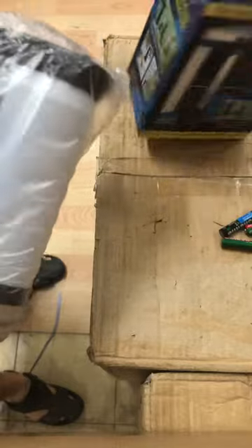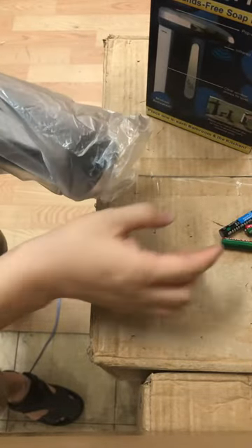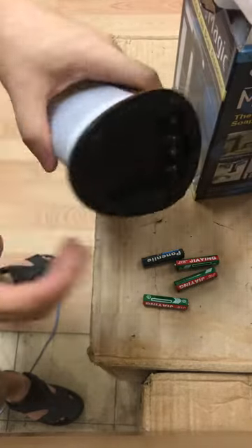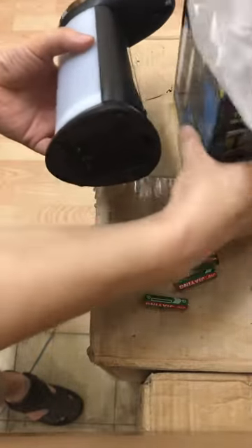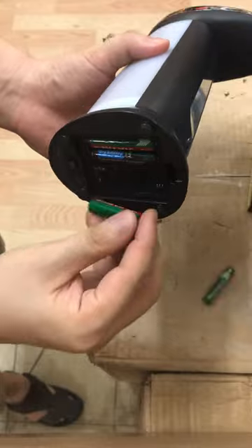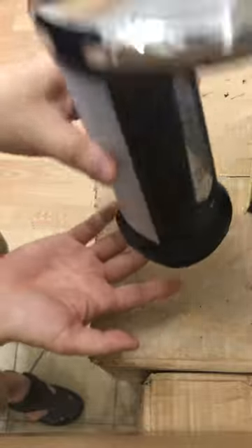This is a new soup dispenser, and this is a low power battery — not a high power one. Let's use this battery and test out the new soup dispenser. The battery is a triple-A battery.